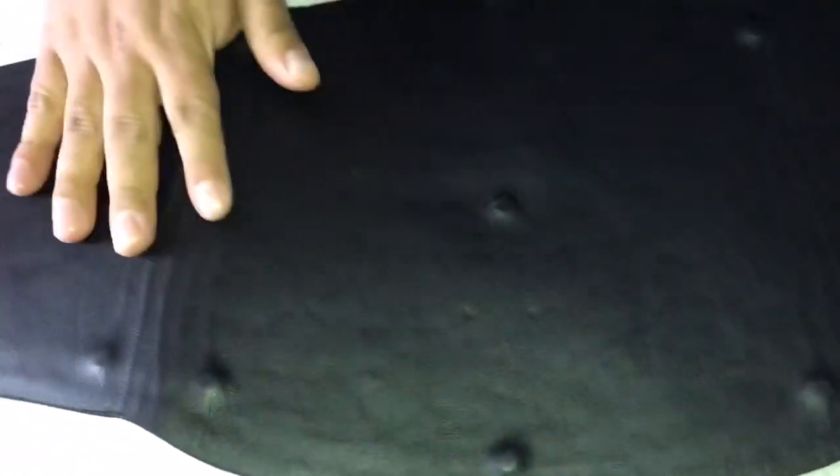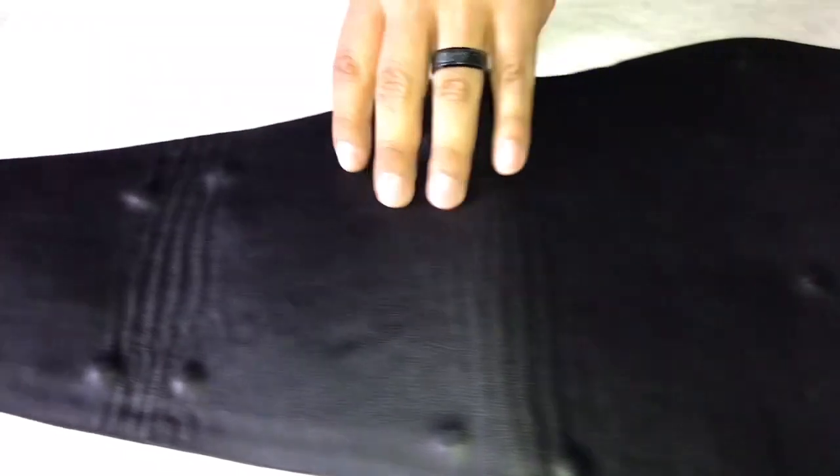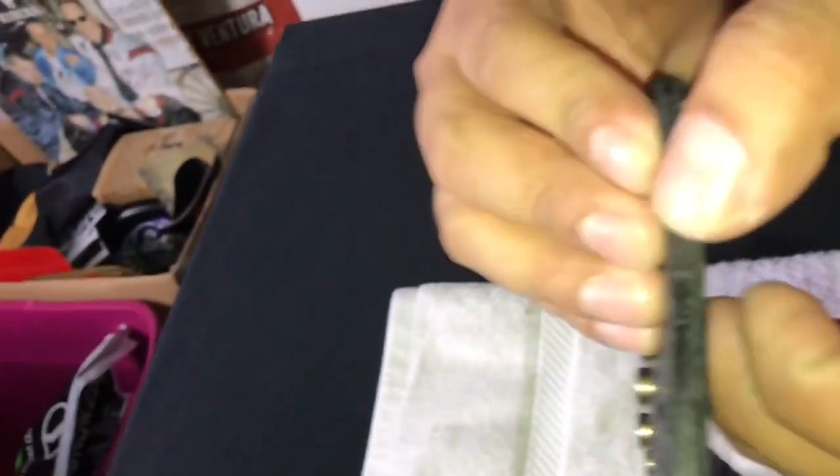Let's see the back of this belt — the back of this beauty. It's very well done, no rough edges, and the leather is very thick.